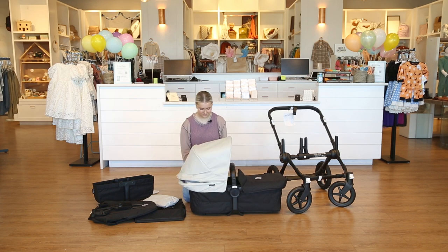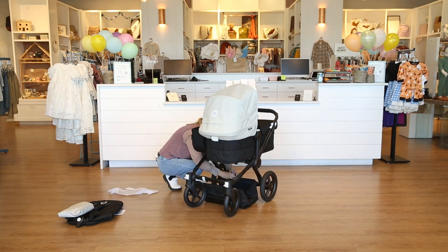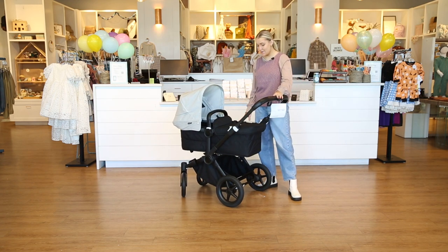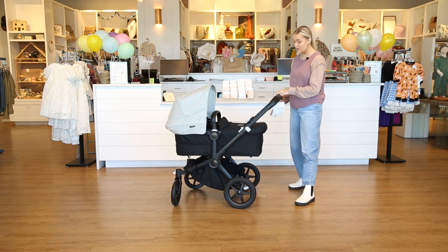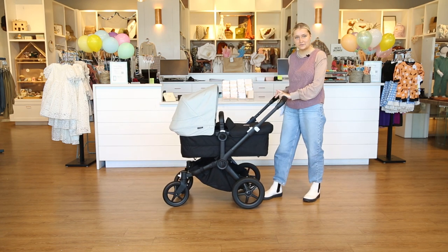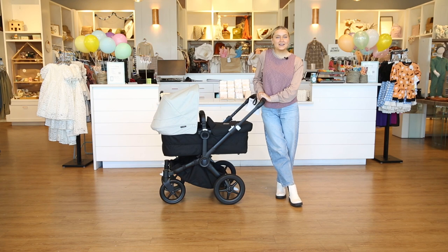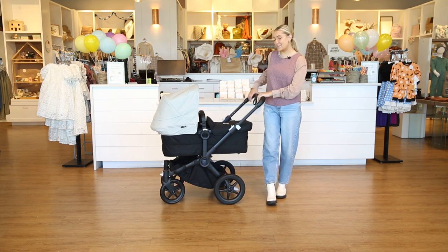Now that we've got the stroller all put together, as you can see it is super generous. I love this big bassinet, and in single mode you can still have the storage caddy next to it, which adds a lot of storage especially with the basket underneath as well. I love this stroller if you are a parent looking for a double stroller — this is a really good side-by-side option. I love the fabric and just the ease of pushing it. You can shop the Bugaboo Donkey 5 on babycubby.com — they offer price matching and free shipping on orders of $25 or more. Thanks so much for watching!